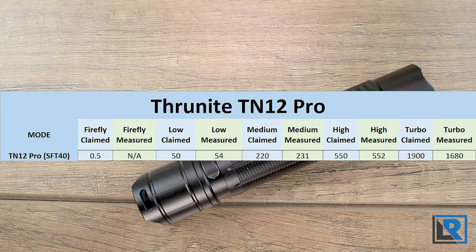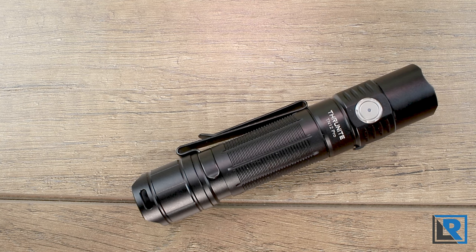For output measurements, here's a chart from my DIY lumen tube. Everything was pretty close to spec except turbo — I couldn't quite reach the claimed 1900 lumens. I'm not 100% sure if that's my tube or the flashlight itself, since most other lights have tested pretty close to where I'd expect them.